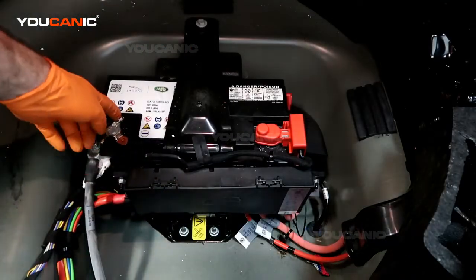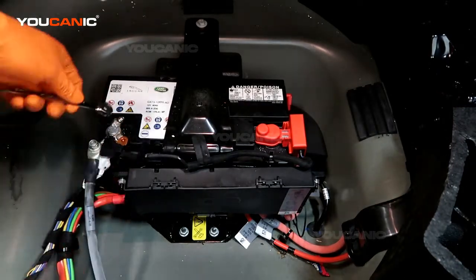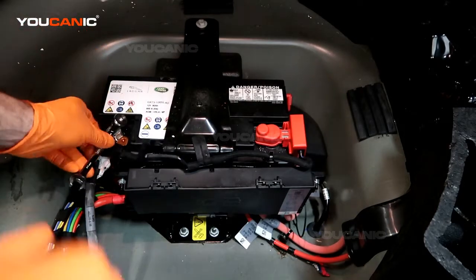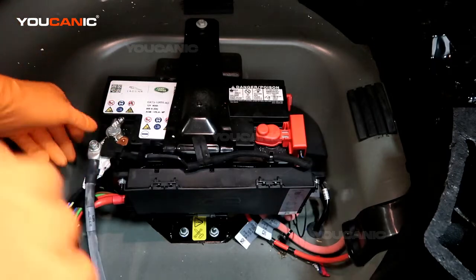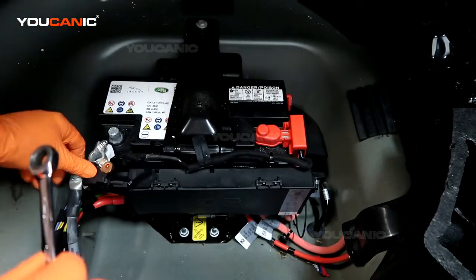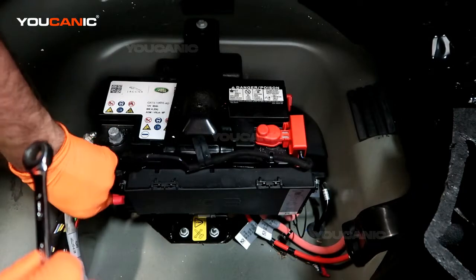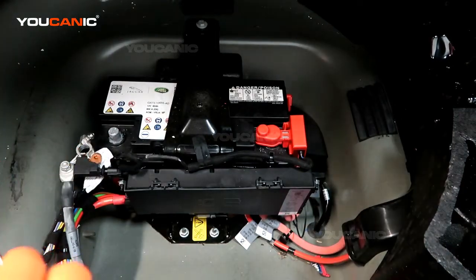Now we have a 10 millimeter to undo the negative connection. You don't have to do too much, just enough to get the clamp to be loose where you can pull that off, and then set it aside so that it doesn't touch that while you're doing work on your vehicle.